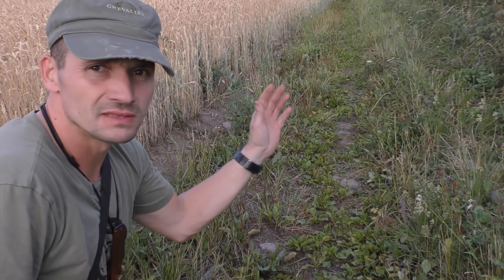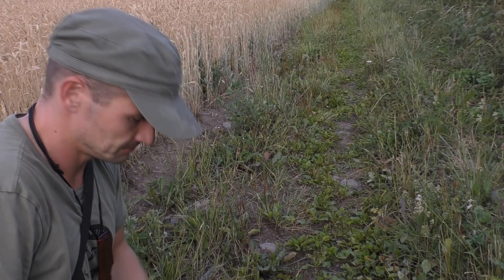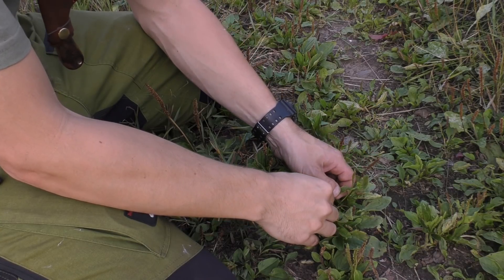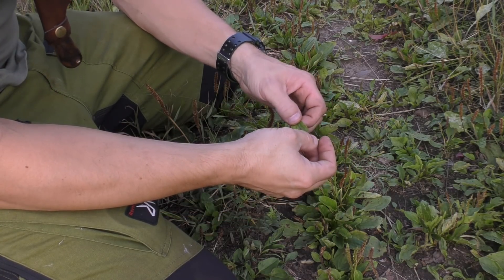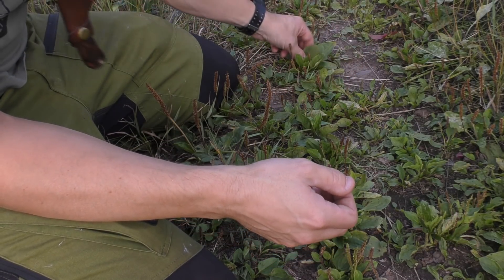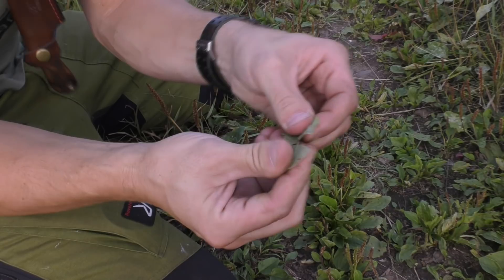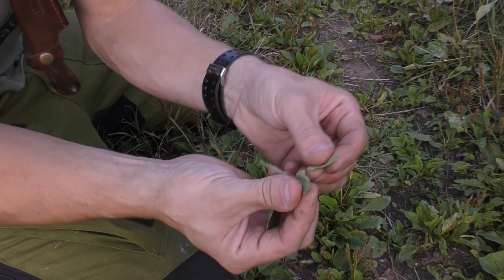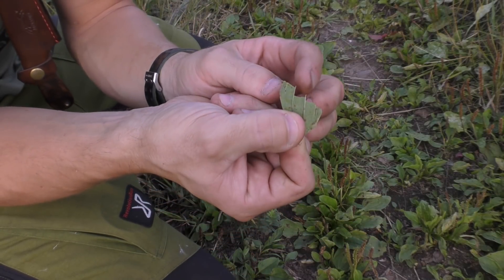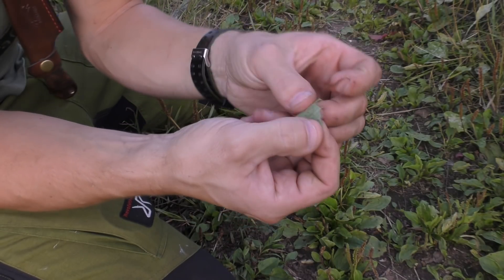Along trails like this there are a lot of plants that are edible and easy to find. Here we have some of them — they are called broadleaf plantains. These are pretty small but there are some big ones around. These leaves are very fibrous; if you try to break it up you'll see it has a lot of threads. It's not very easy to digest as-is.